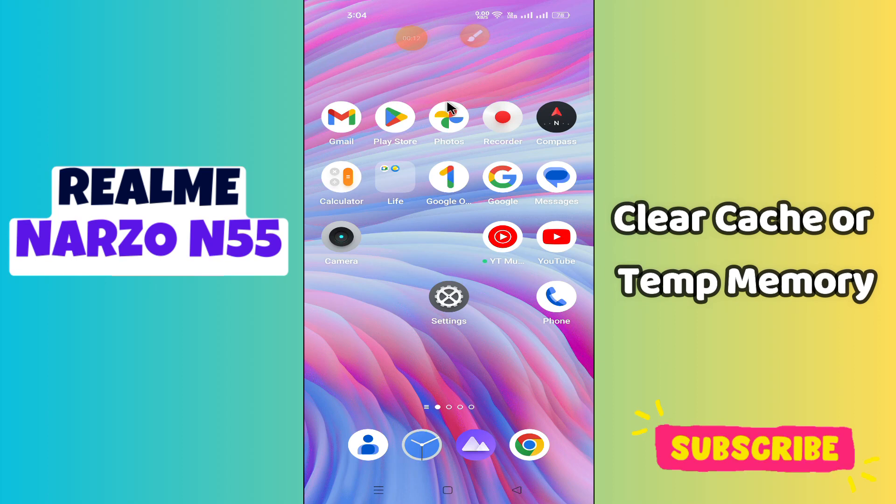Hi guys, hope you are good. Welcome back to my YouTube channel. In my today's video, I'll be telling you how to clear cache or temporary memory in your device Realme Narzo N55.